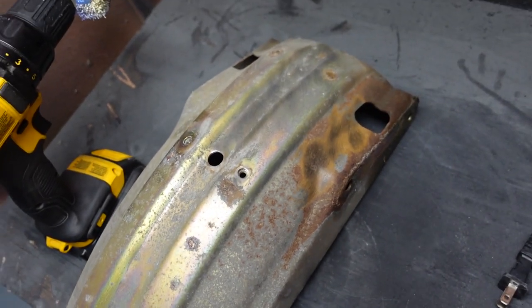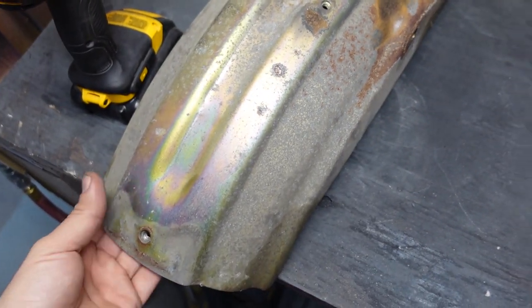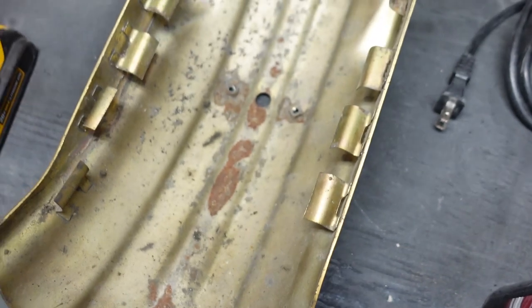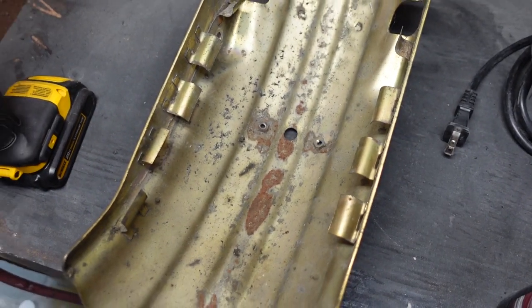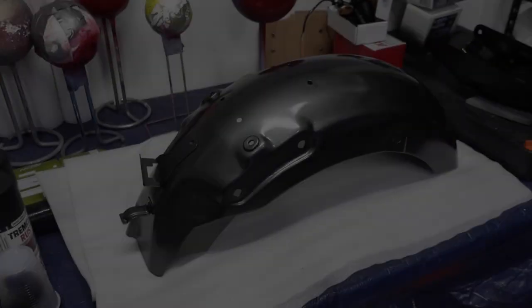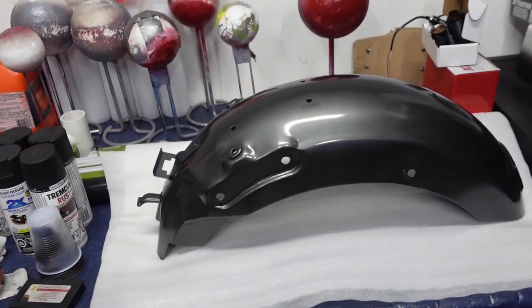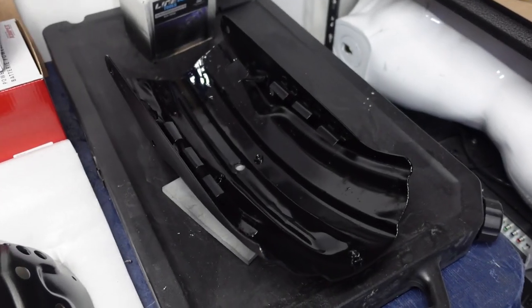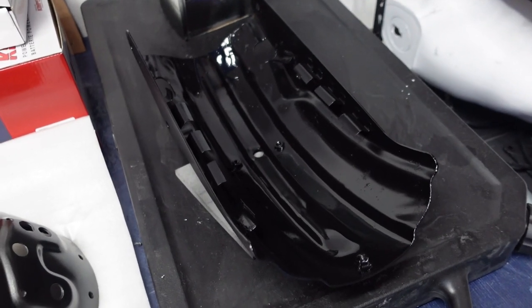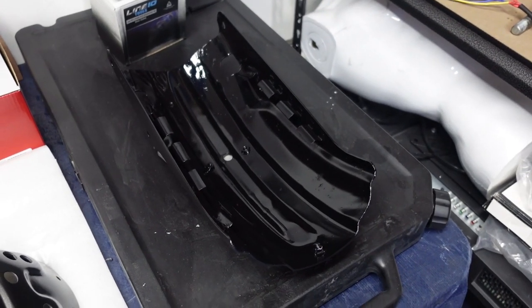I have the inner guard of the fender — you can see a lot of rust and wear on the inside. I'm going to use the wire brush to take off as much as I can and give it a quick coat of rust paint. Here's the rear fender painted up and clear-coated. That paint is amazing — I highly recommend it. The inner guard is painted up with rust paint and clear-coated. I'll let that dry overnight before I install it.